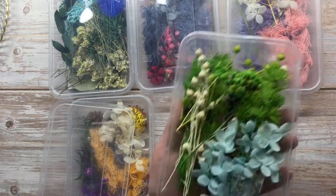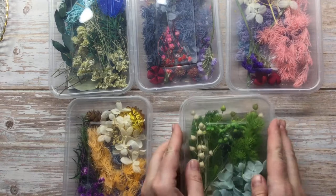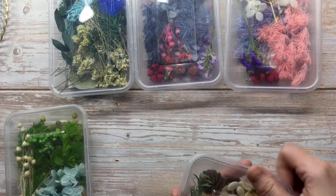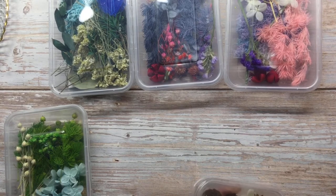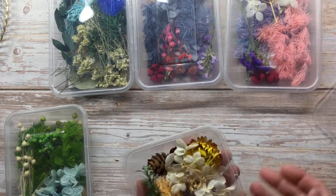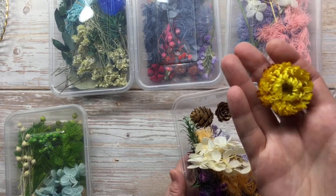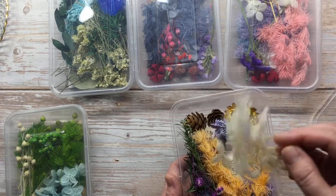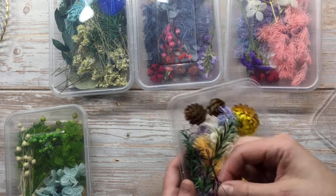Every box has a combination of colors that match well together, so you can use them as-is or mix and match between boxes. There are around 10 or more boxes in different colors — you just have to look carefully to find which ones you like. I love using one beautiful flower as a pop of color among neutral tones.